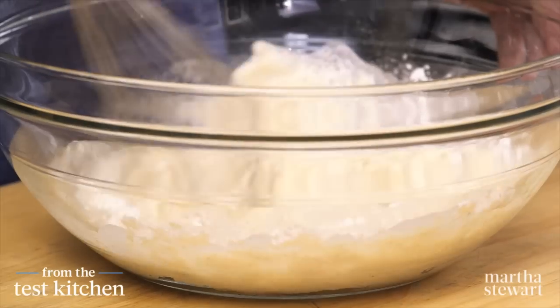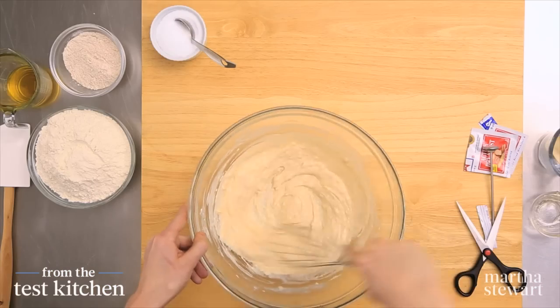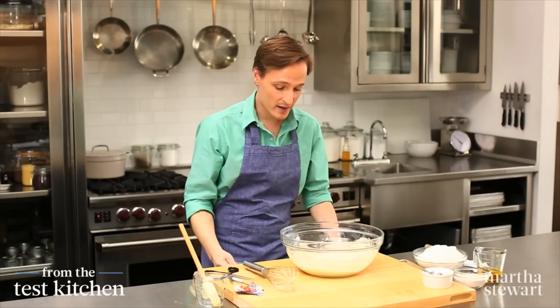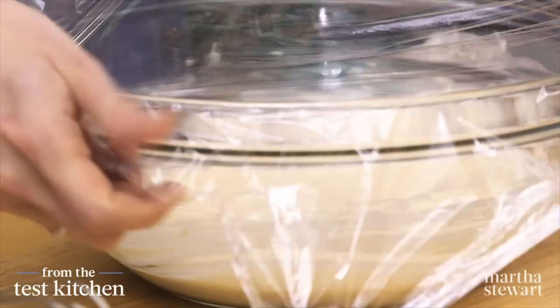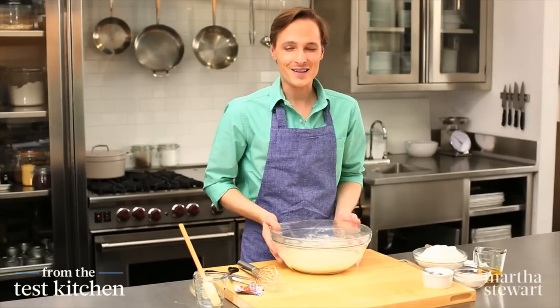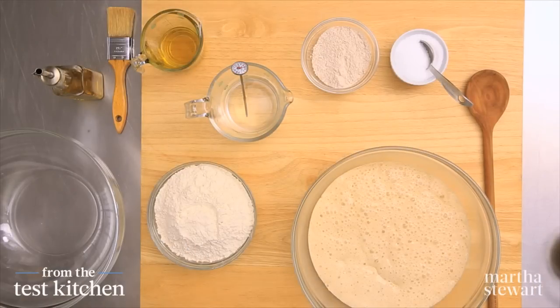Give it a good whisk until it's smooth and combined. At this point, it's a very wet mixture. Cover this with plastic wrap and put it in a warm, draft-free place for about 30 minutes until it's bubbly and doubled in size. Look at this — the magic is already happening.